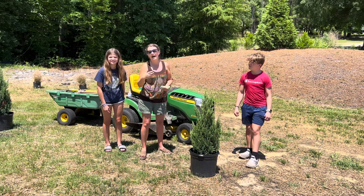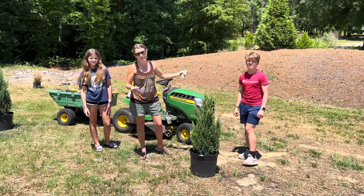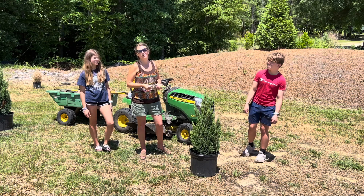They're bigger holes than I like to dig, but that's okay because he's 15 and full of energy. I do hope you have sunscreen on. No. We will remedy that.